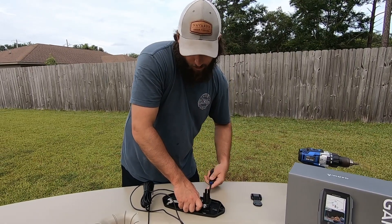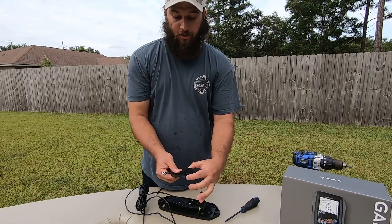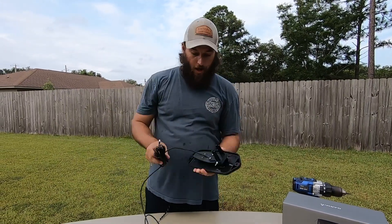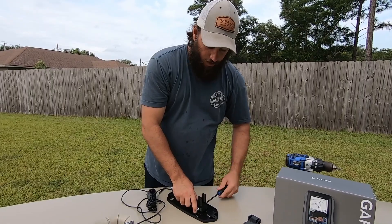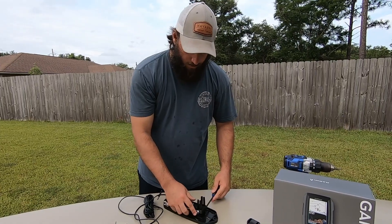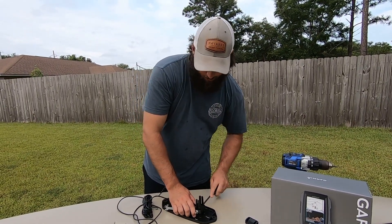Once you torque this down like so, these pieces will actually compress — that's the way it's designed. It'll hold it in place nice and firm. You can go back and verify how level you want it. I probably pushed down a little too much on the front, so just adjust as needed to make it level. Very simple — once you tighten it down, it does not move.